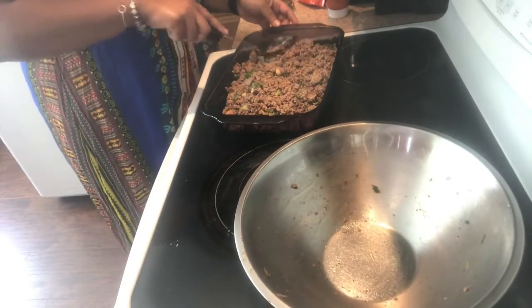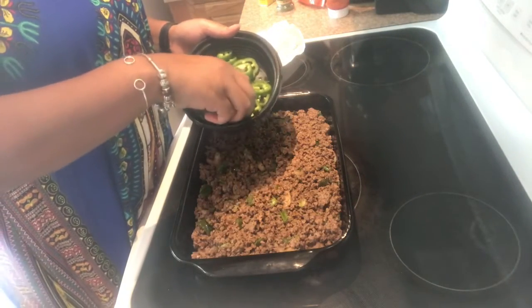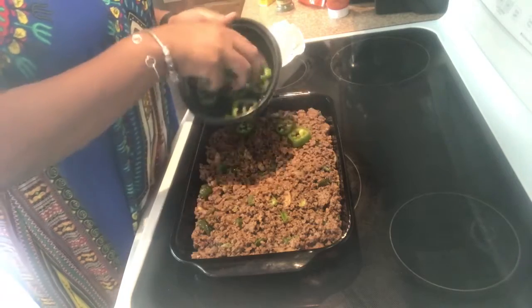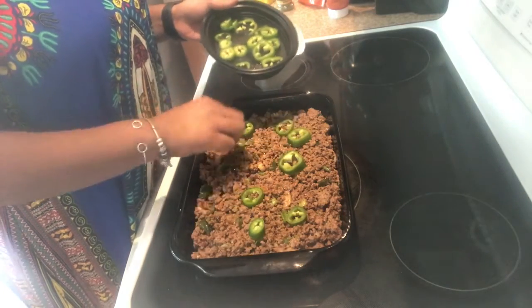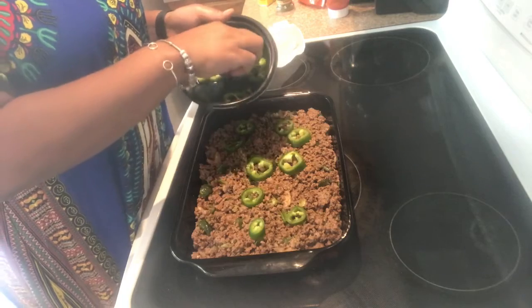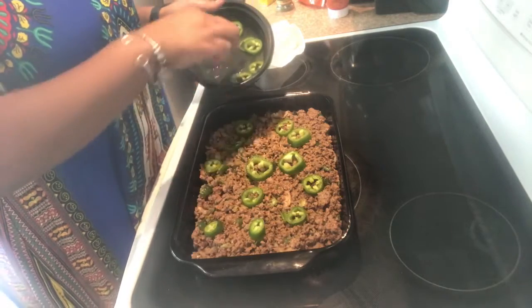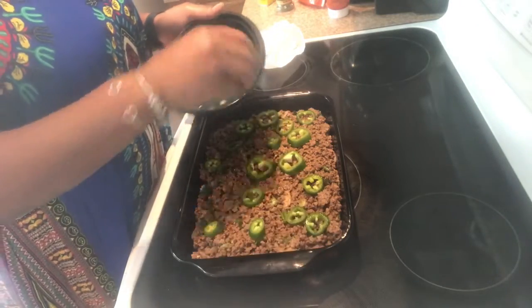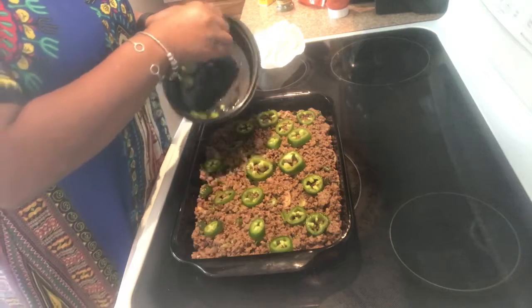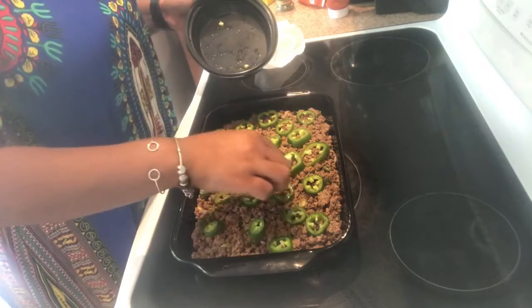I'm gonna smooth it out. Now we're gonna take our jalapeños and lay them down — I took the seeds out, the majority of them, so the seeds are gone. Like I said, this is the ultimate deluxe cheeseburger pie, and this here is two jalapeño peppers that I cut up.